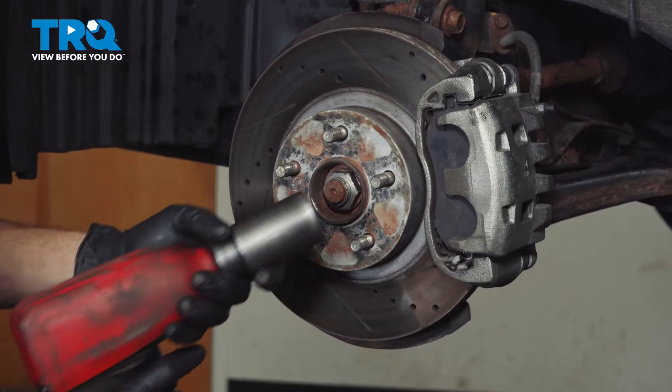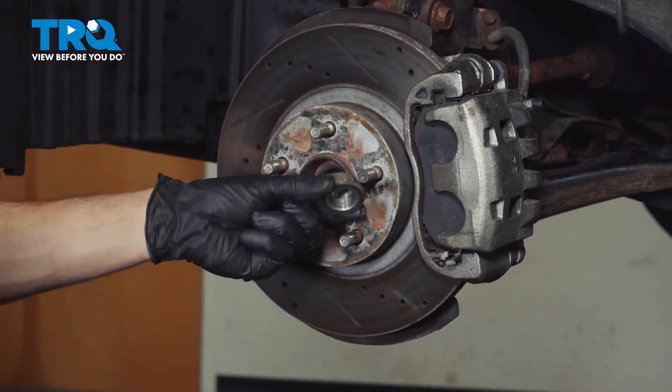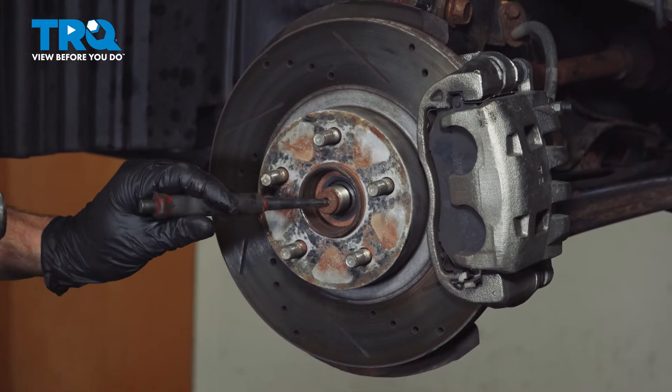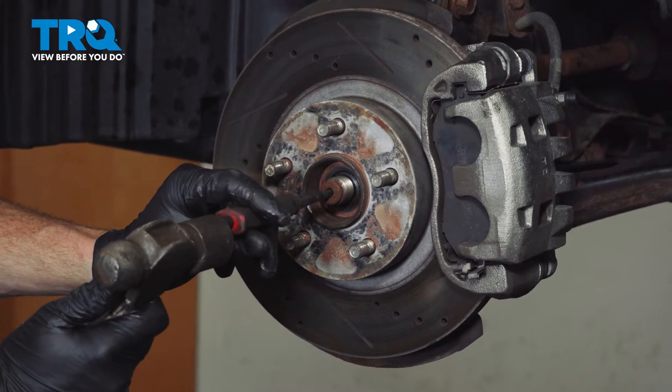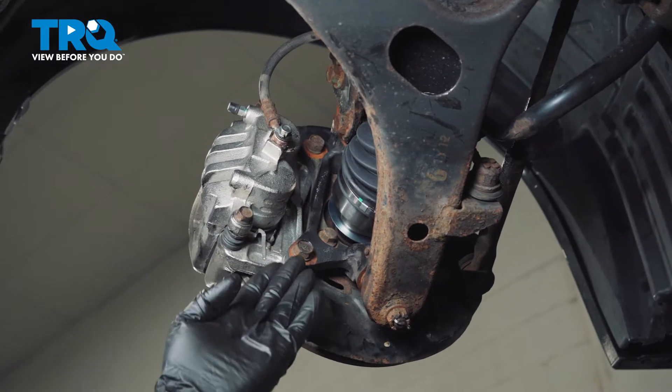Now we can remove the axle nut — we'll use a 32mm for that. The next thing we'll do is use a hammer and punch, come right in the center of the axle. We need to break this free from the wheel bearing. Now that we have the axle broken free, let's make our way along the backside here.